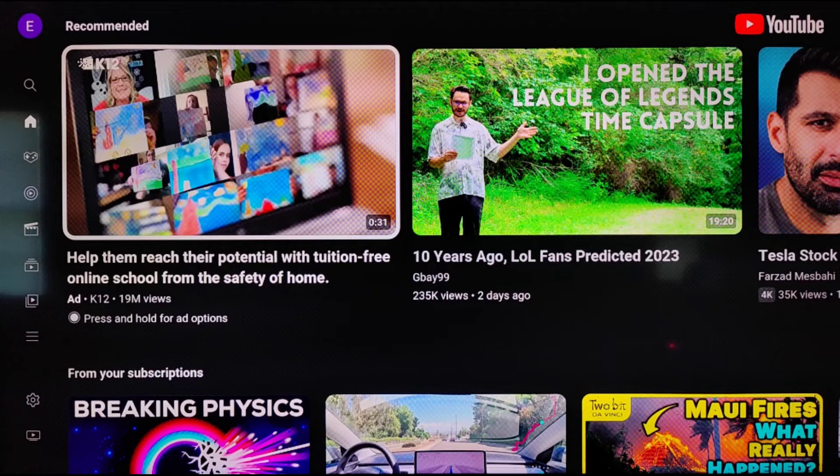It takes into account our viewing history as well as our subscriptions to give us some ideas of things that we might want to watch on YouTube. You also have the menu over there on the left-hand side of the screen if you'd like to go through those different options to find the content you're looking for. I hope this video was helpful walking you through the step-by-step process on how you set up YouTube on your Roku TV. I appreciate you guys stopping by — consider subscribing to the YouTube channel and I'll see you back here next time.